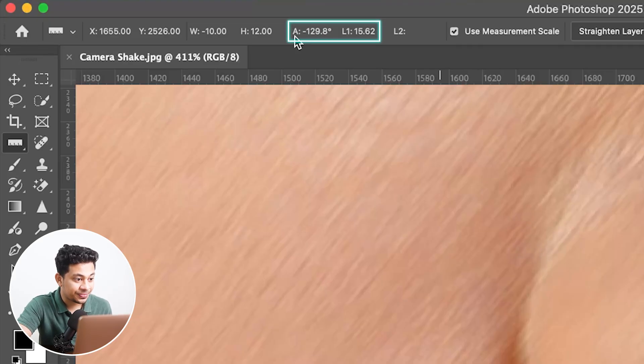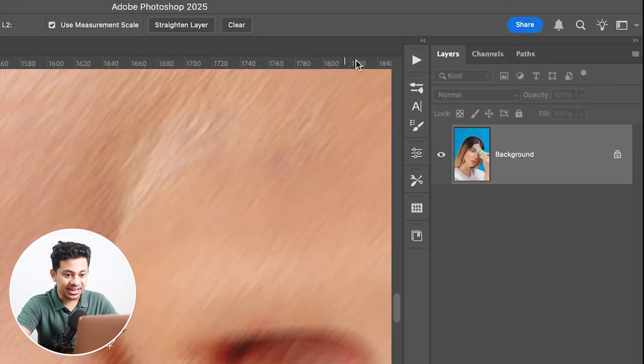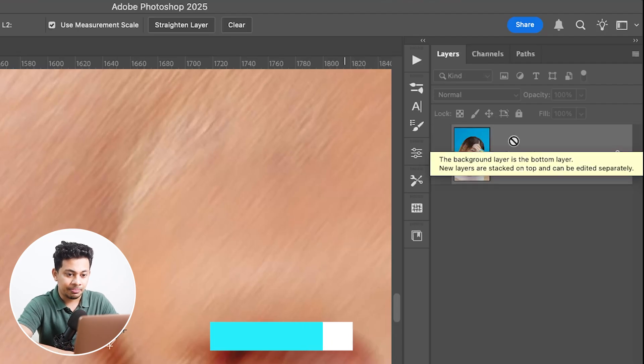Now look at this carefully. The angle shown here is minus 129.8 — that means around minus 130. And the length is around 15. Remember these values because we'll need them.